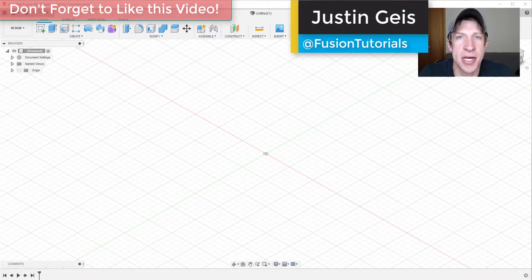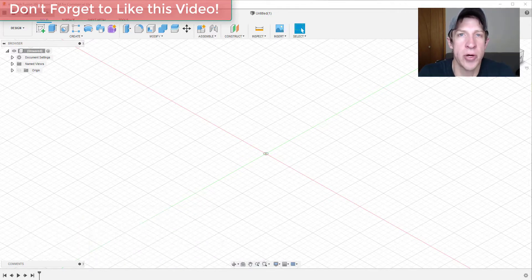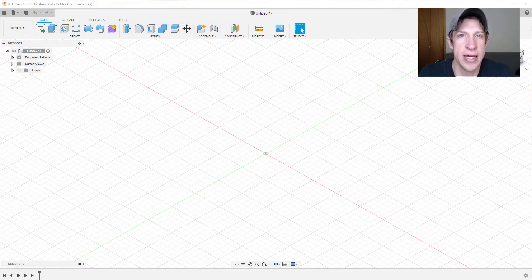What's up guys, Justin here with FusionEssentials.com, back with another Autodesk Fusion 360 tool tutorial. In today's video, we're going to talk about the rectangular pattern tool. This tool allows you to create multiple copies of an object in a linear array, meaning in a straight line, at the same time. This can be a huge time saver.